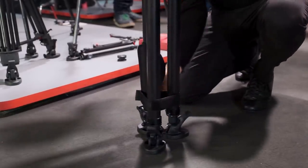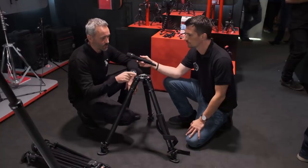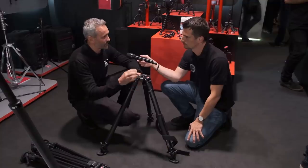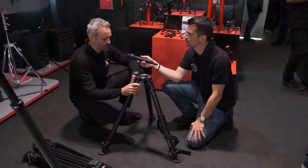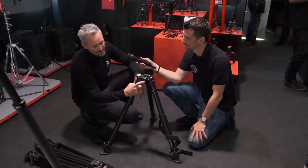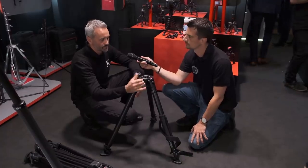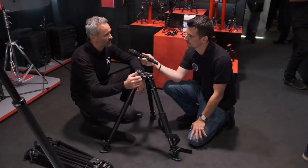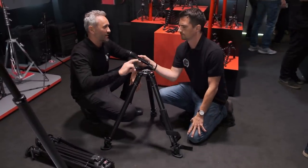It is also very versatile because you can assemble different typologies of heads. It comes with a nice aluminum top casting part that is 75 millimeter diameter for the half ball, and you can simply jump down to 60 millimeters with an adapter from our product range. Don't forget also the easy link here — you can attach a hydro arm, so if you want an external accessory like a monitor, a microphone, or a light, you can take advantage of this. And it also has the anti-twist device.